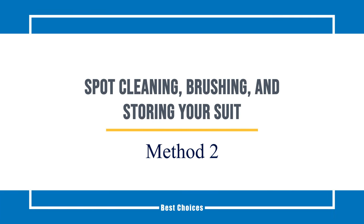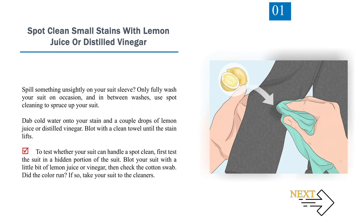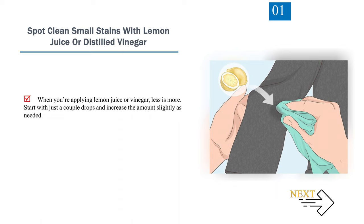Method 2: Spot Cleaning, Brushing, and Storing Your Suit. Number 1: Spot clean small stains with lemon juice or distilled vinegar. Only fully wash your suit on occasion — in between washes, use spot cleaning to spruce up your suit. Dab cold water onto your stain along with a couple drops of lemon juice or distilled vinegar, then blot with a clean towel until the stain lifts. First test in a hidden portion of the suit to ensure the color won't run. When applying lemon juice or vinegar, less is more — start with just a couple drops and increase as needed.